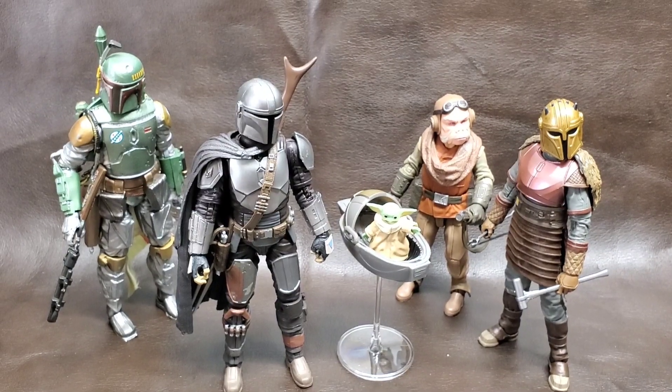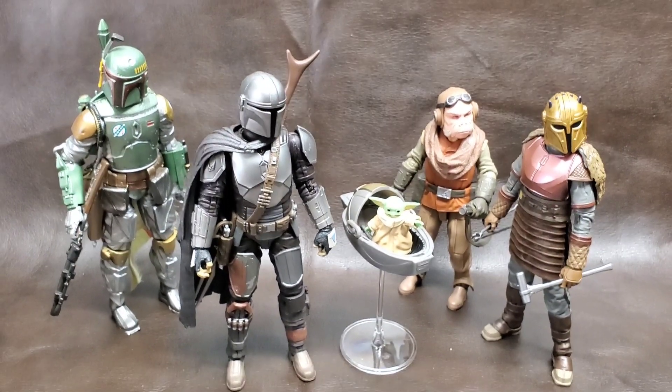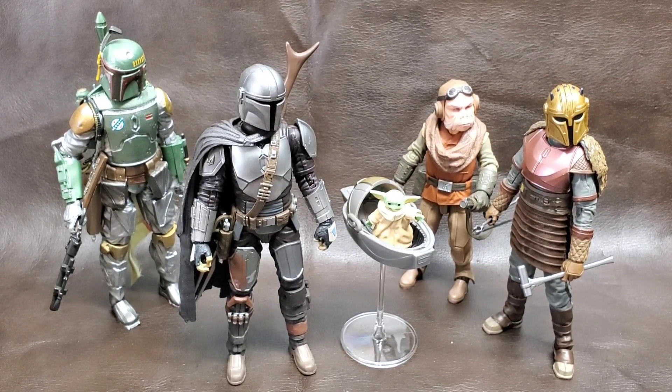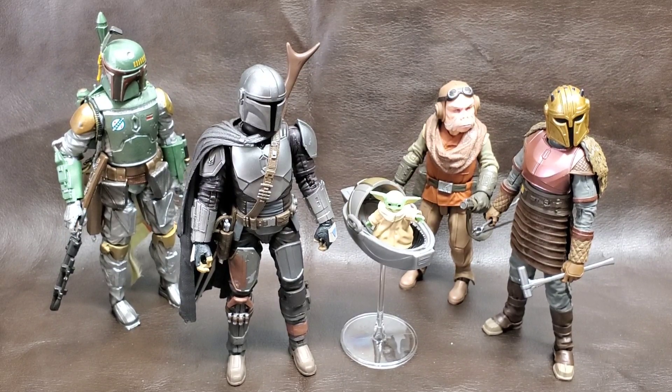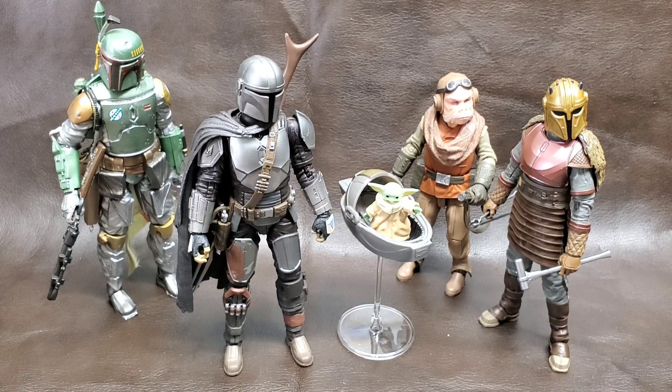Thank you guys for watching the unboxing and somewhat of a small review. Live long and prosper everybody. My name's Naz, you're watching a Nostalgic unboxing — this is just stuff that's going into my collection. Bye guys.